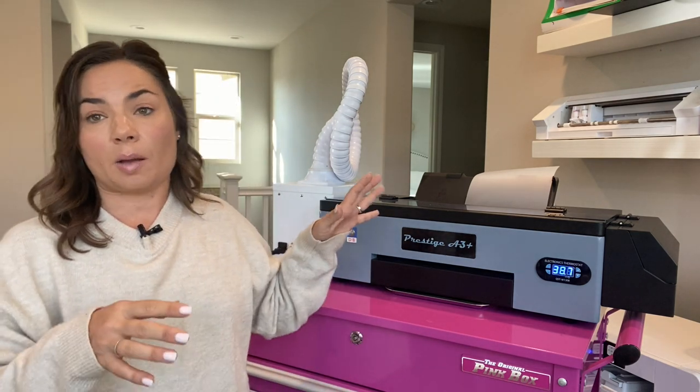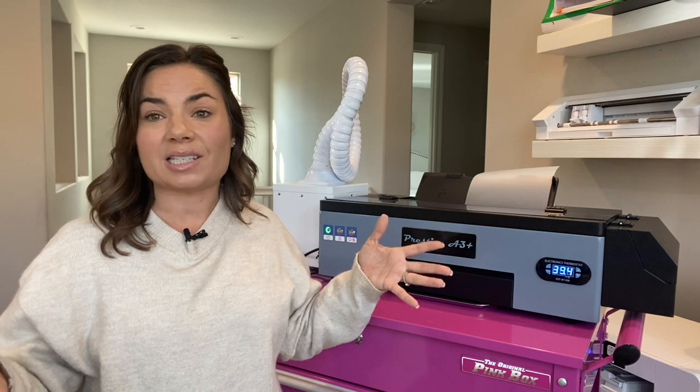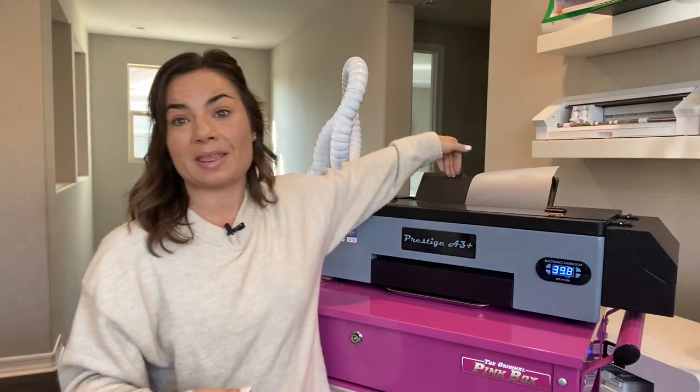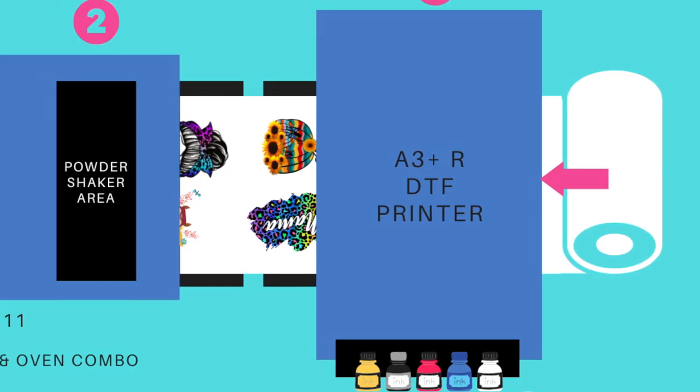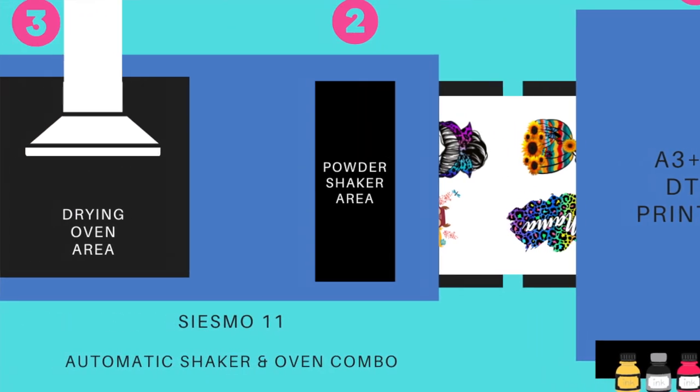You can print larger transfers, larger gang sheets, and keep production up by continuing to print on a continuous roll. All of the tutorials I have on how to use the Prestige A3 Plus will also apply to the A3 Plus R. You will just need to set up that roll, which goes in the back of that model and then feeds through.